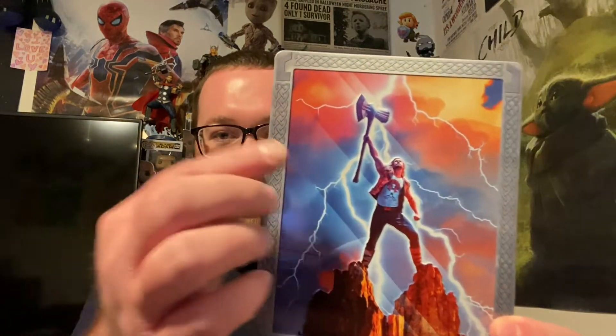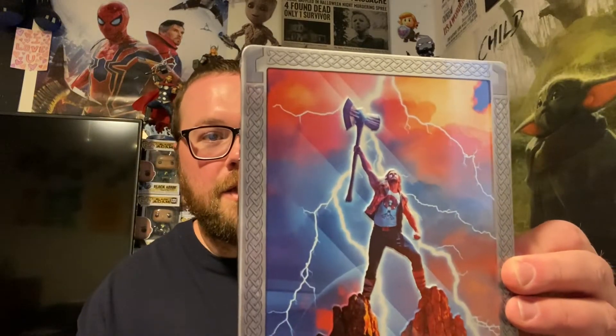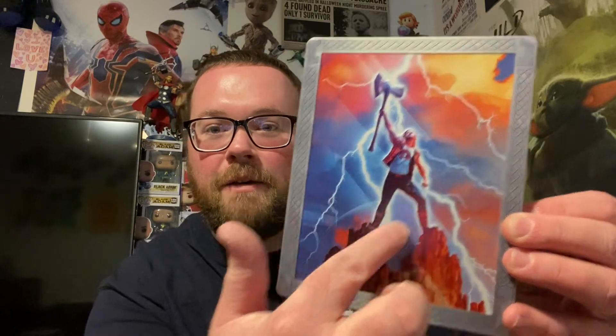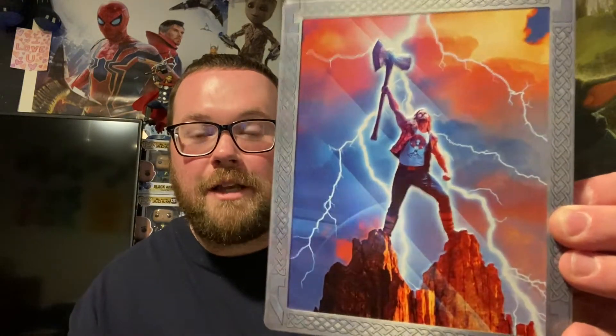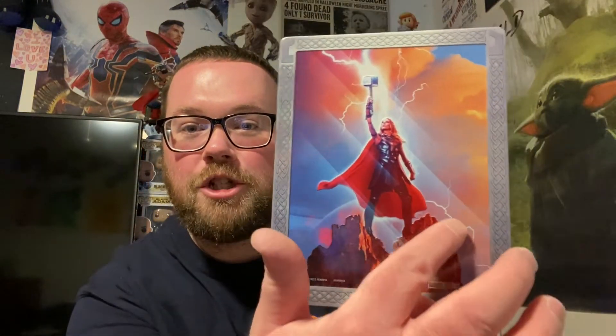We got all sorts of special features on the Blu-ray disc, which is pretty normal. What really sold me on this steelbook is that the outside trimming is designed like Mjolnir — Thor's original hammer — which the Mighty Thor, Jane Foster, wields in this movie. Thor himself and his axe Stormbreaker are embossed, which is bad freaking ass. There's our spine, and on the back we have Jane Foster, the Mighty Thor, also embossed.